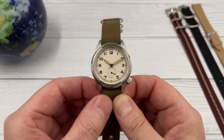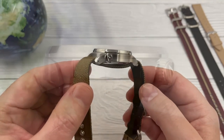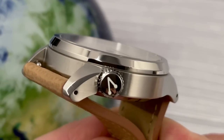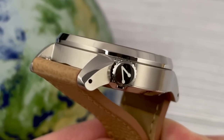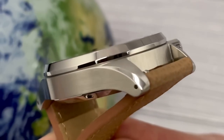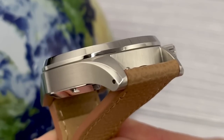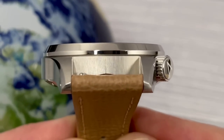That brings me on to the second reason why I think this watch stands out from the crowd, and it is the steel finishing on the case. There's a polished bezel running all the way around the top of the case, and you've also got these beautifully polished chamfered edges on each of the lugs, giving the watch a slightly dressier look and feel. The overall case shape is very, very nice, and those high polished surfaces were quite a surprise.